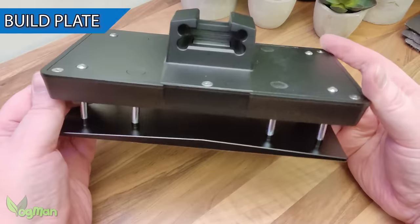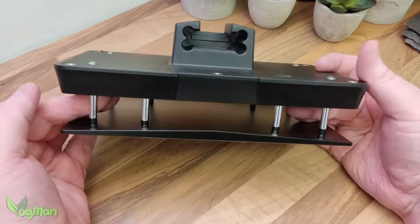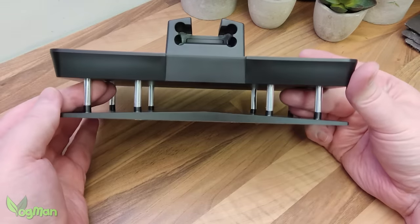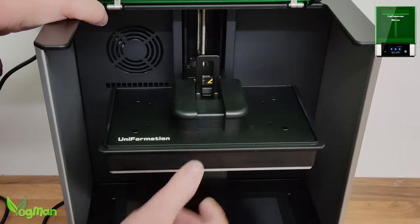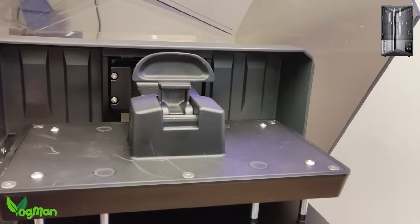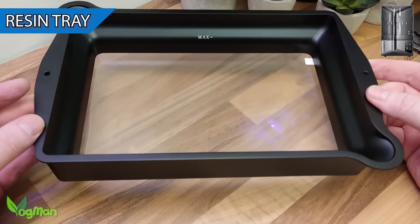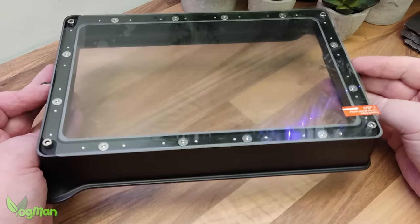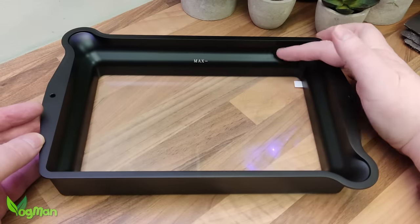The next strange thing is the appearance of the build plate, and I did wonder — sorry Elegoo — if this is what the plate on the Uniformation GK2 looks like under all that plastic. It even clips in place in a very similar manner. The resin tray certainly differs though. It's fairly standard in appearance with a nice clear PFA release liner, but the sides are much deeper than we've seen before.